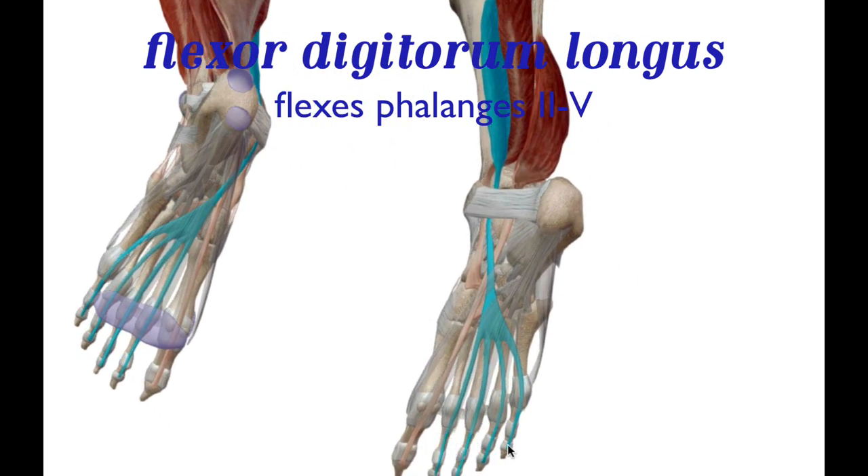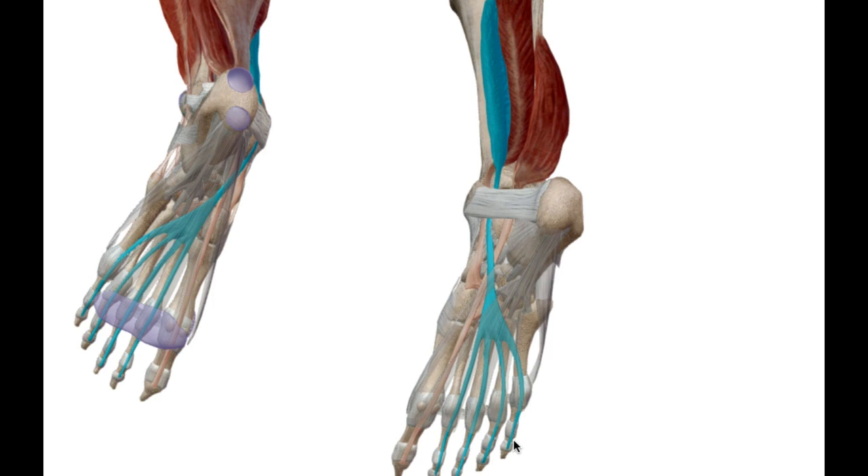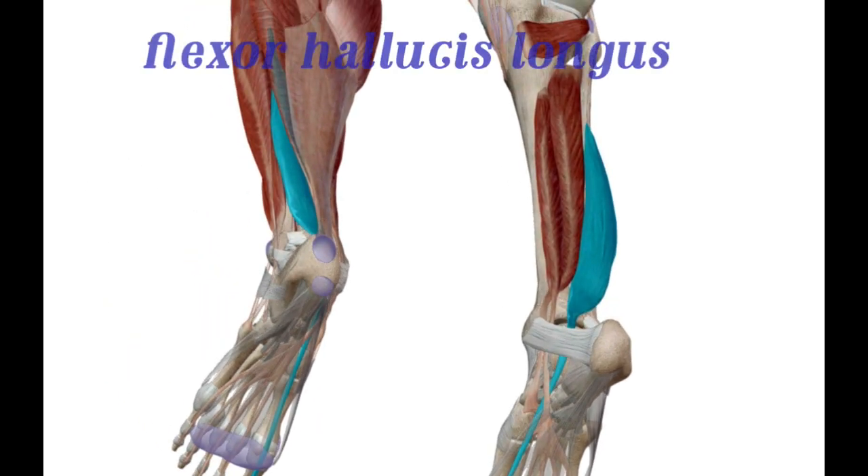The flexor digitorum longus is responsible for flexing digits two through five. When you're running and jumping, these muscles help keep the foot planted on the ground while getting full extension into the air. When you jump properly, your feet at the end of the jump are kind of pointing down — they're doing plantar flexion — and that's what this particular muscle does.